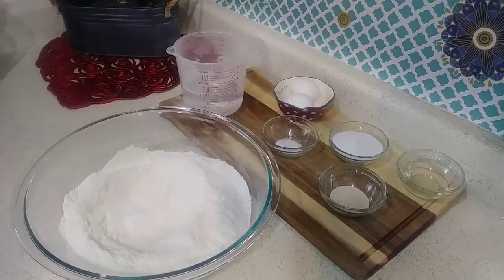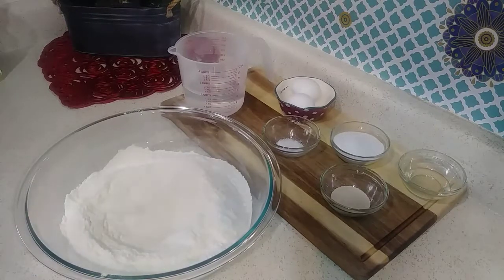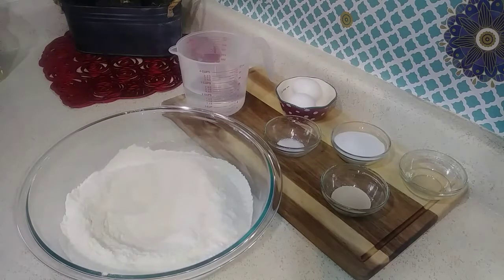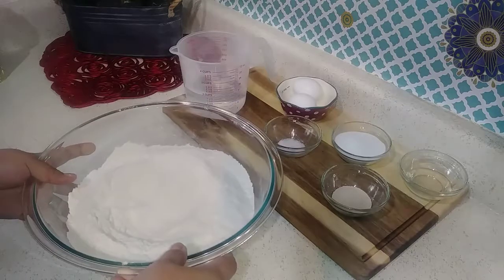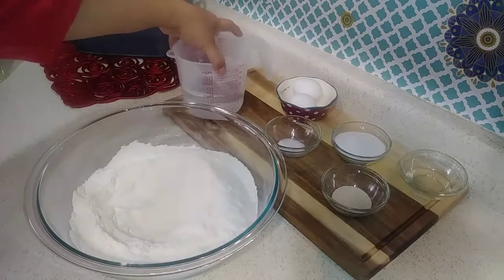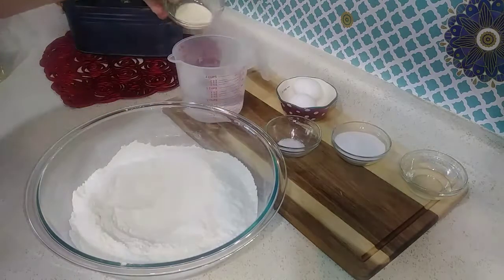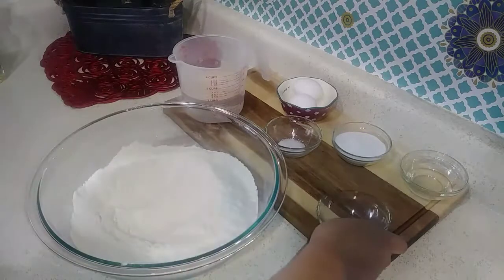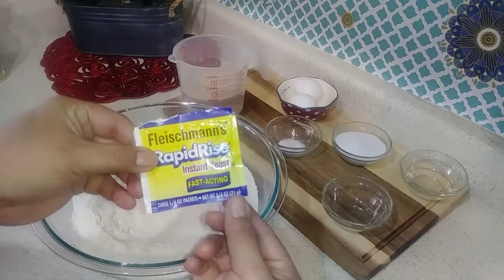Hello everyone, welcome back to my channel. Today we'll be making sweet rolls, or as my mom usually called it, yeast bread. We'll be using four cups of flour and two cups of warm water. I'm going to go ahead and activate my yeast — this is a bag of rapid rise yeast that I'll be using.